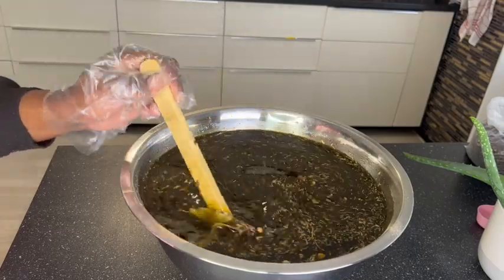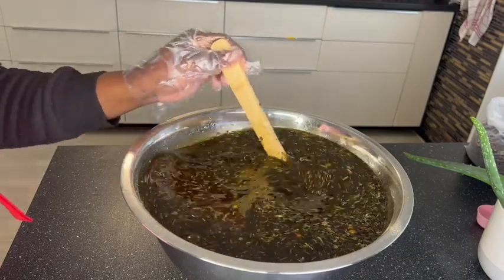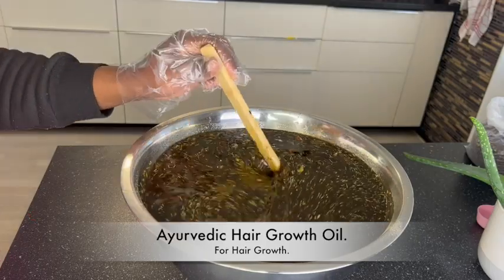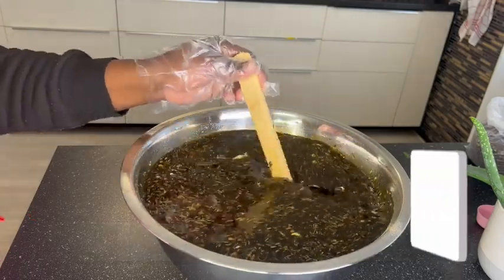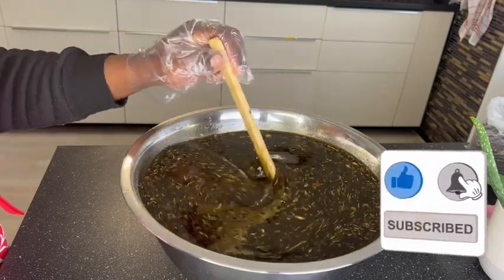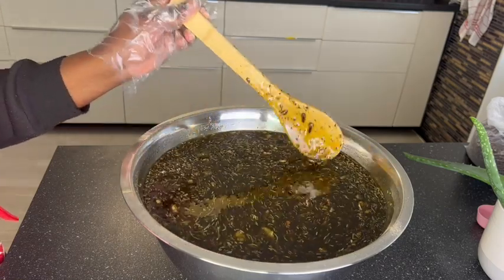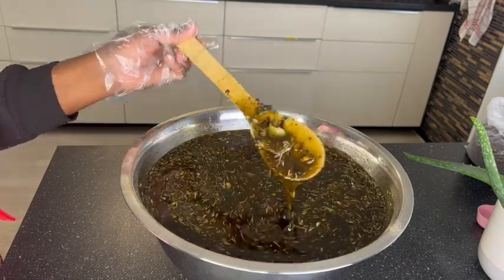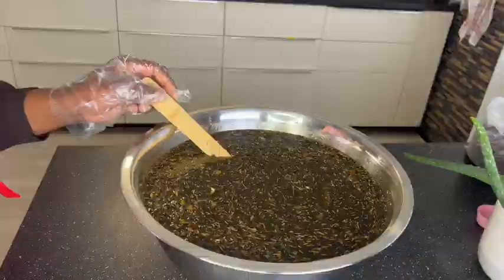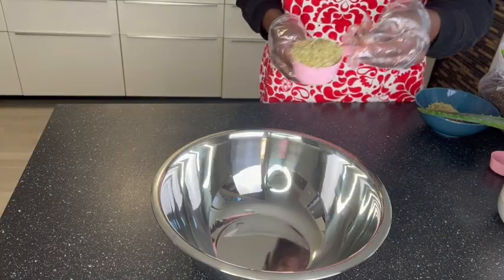Hi guys, welcome back to the channel. In today's video we are going to be making a big batch of my ayurvedic hair growth oil. I want to infuse this while I wait for the applicator bottles to come from AliExpress. You guys wanted me to give you a hair growth oil that will grow your hair, fix any bald patches, prevent hair loss, and all that. You guys have been asking which oil works, so I decided to combine all the ingredients I've been showing you on the channel.